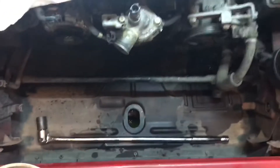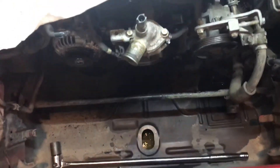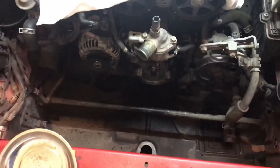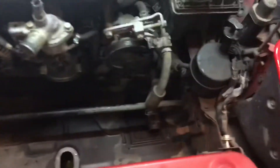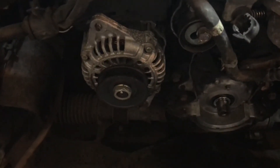The nice thing about working on this Miata is look at all this room in here — once I took the radiator out, there's just oodles of room. It's so nice to actually work on a car where you're not banging up your knuckles on everything in sight or having to use all sorts of U-joints on your sockets. It's fairly simple — I put that alternator in last summer.